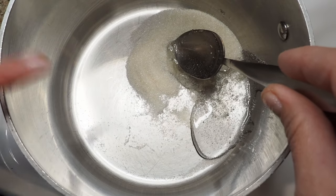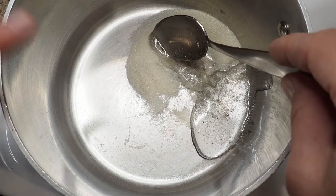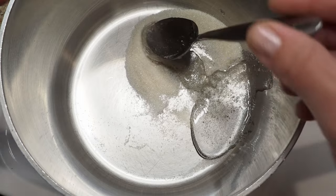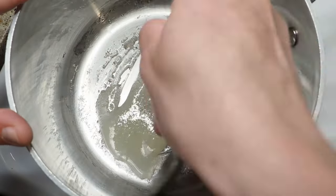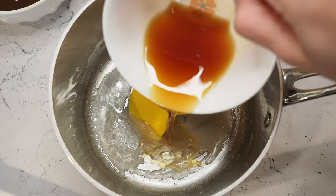Then I let it cool down to 45 degrees Celsius before adding our whiskey. I'm waiting until we hit 45 degrees Celsius because I want to make sure the alcohol isn't evaporating — I want that alcoholy taste in my chocolate bonbons, so we need to make sure it doesn't go away. We have now reached about 45 degrees Celsius.